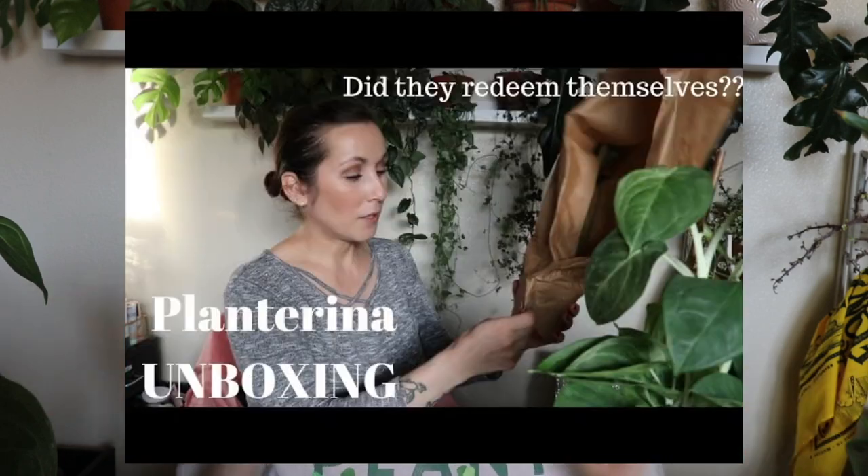Welcome to another video! I'm Desiree, and today is a little update on the plants I purchased from Plant Arena. It's been about two and a half months since they arrived — I got them on December 1st. It was a video I was doing called 'Subscribers Choose My Plant Haul,' and I really want to do another one. I had so much fun with that, but yeah, I ended up buying three plants and I'm just going to give you an update on how they're doing.